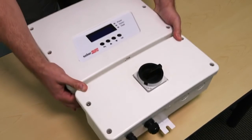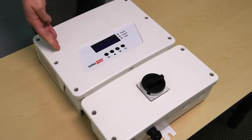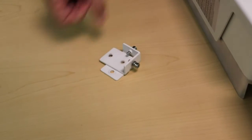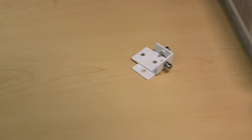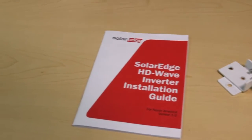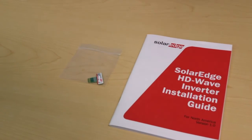Let's take a look at what we find in the box. In the box you'll see an inverter, a pre-installed DC safety switch, a mounting bracket kit, a mounting template, the installation manual, and an activation card. Don't throw the card away because you'll need it later when installing the inverter.